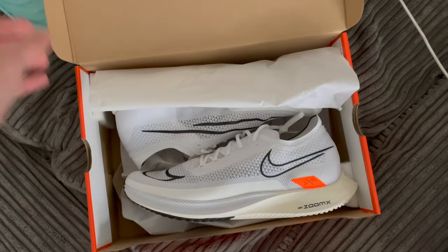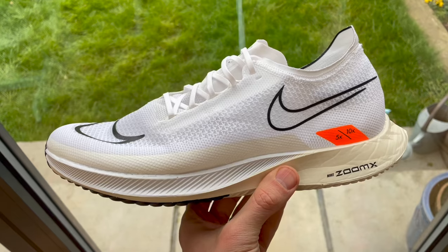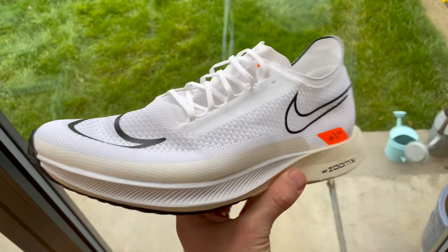We've also got Kieran's first run video on the shoe up on the channel already, but it's a really exciting shoe. I'm going to go out today and do a nice mix of paces — a longer 2k rep around 5k pace, some 700m reps, and some fast 200s. So we'll be able to test out the shoe across a range of different paces and distances.